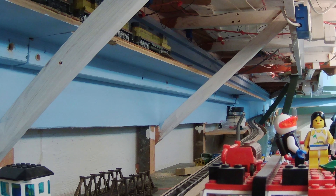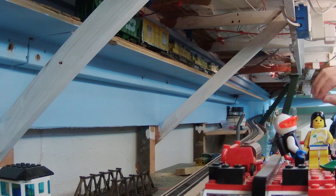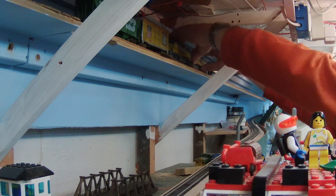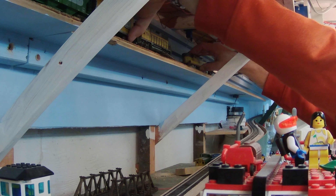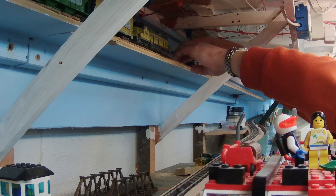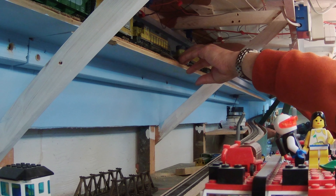Here we have some UP diesels up there and we're just making sure they run properly. At this point the shelf is not connected to the railroad yet — it's just an 18 or 20-foot-long shelf sitting by itself. We just wanted to make sure we had good clearances and good wiring. We witnessed our first derailment on our first run — a lot of well-deserved celebration! Reaching in there and rerailing locomotives and cars is very awkward — that's just the way it goes with a semi-hidden staging yard. I don't intend for anybody to get up there and operate trains; we just want to run trains in and out of the staging tracks.